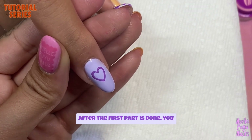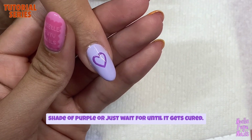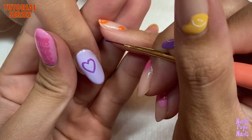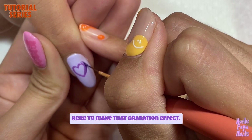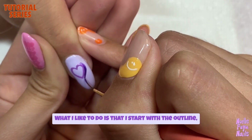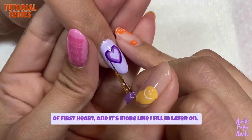After the first heart is done you can go ahead and cure it. While you're waiting you can mix a different shade of purple, or just wait until it's cured. Since the innermost layer is the lightest purple and the first heart is the semi-dark purple, I'm going in with the darkest purple to make that gradation effect. What I like to do is start with the outline, so I'm not necessarily touching the inside of the first heart, and then fill it in later.